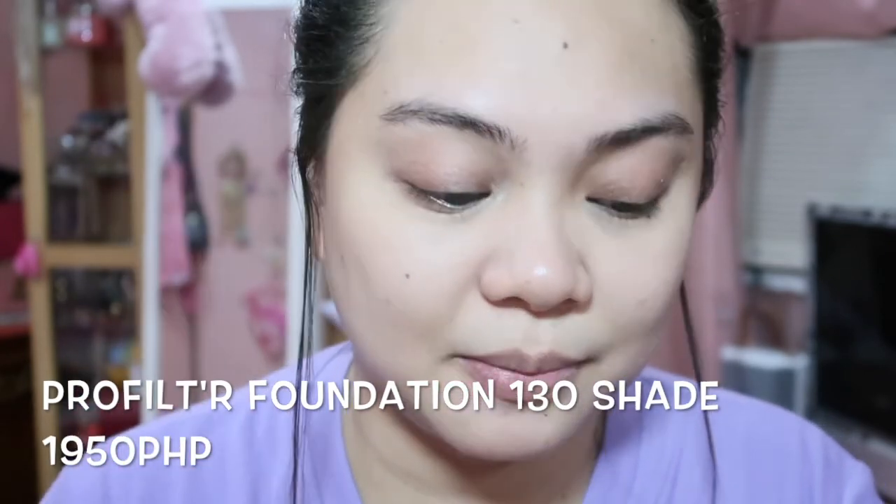Then let's go on with the Fenty Beauty Pro Filter Foundation in the shade 130. In my previous video with regards to the primer and the foundation, I used a sponge there, but this time let's try using a brush. I'm already done with the primer, foundation, and concealer. The application with the brush is okay — I like it with the brush as well as with the sponge.